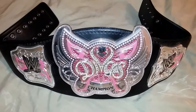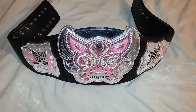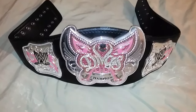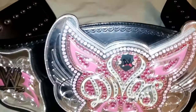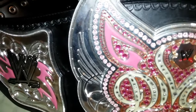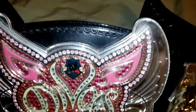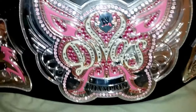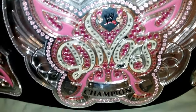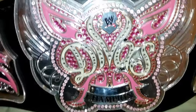Good evening ladies and gentlemen, I'm back with another video. Today I'll be showing you the WWE Divas Championship belt, commemorative edition. Right off the bat you can see it has quite a few crystals on it. It would be pretty cool if someone put Swarovski crystals on it — it would really pop, really look blingy. Nonetheless, it's a nice design; it has somewhat of a butterfly design here.